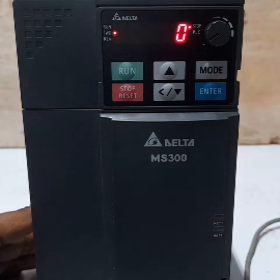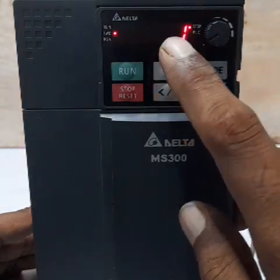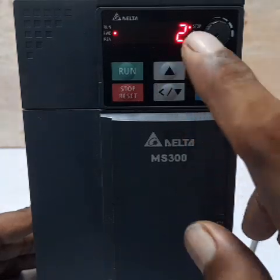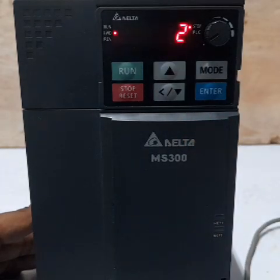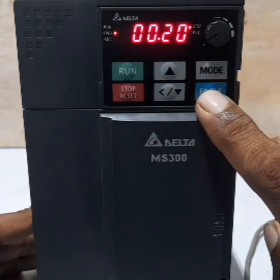Press Enter for parameter 0.020. The default is 0, which is digital keyboard — up and down arrows control frequency. Option 1 is RS communication, option 2 is external analog input. We need option 2 for external potentiometer, so press Enter to confirm.